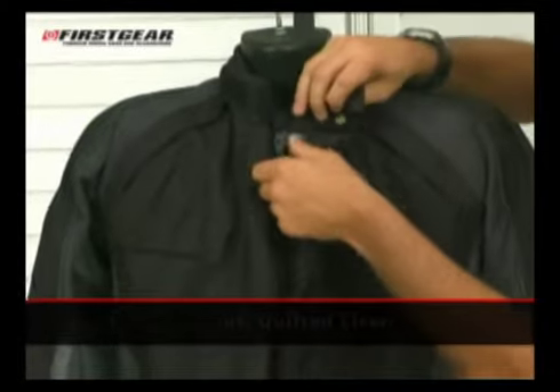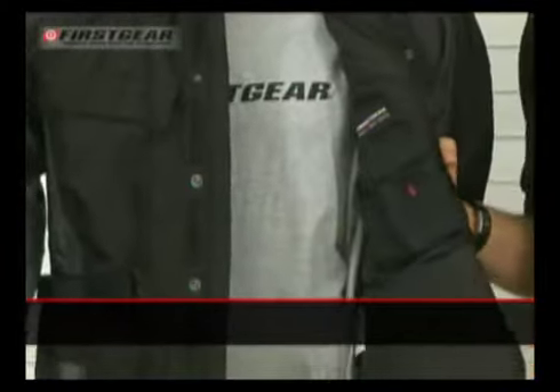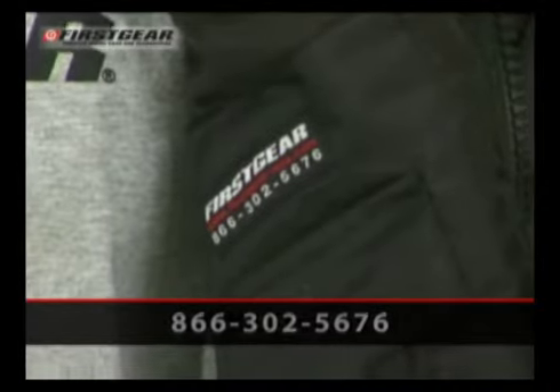The Jaunt features a zip-out quilted liner, as well as our First Gear customer service number. If you have any questions, you can simply call the number and somebody will be glad to help you.